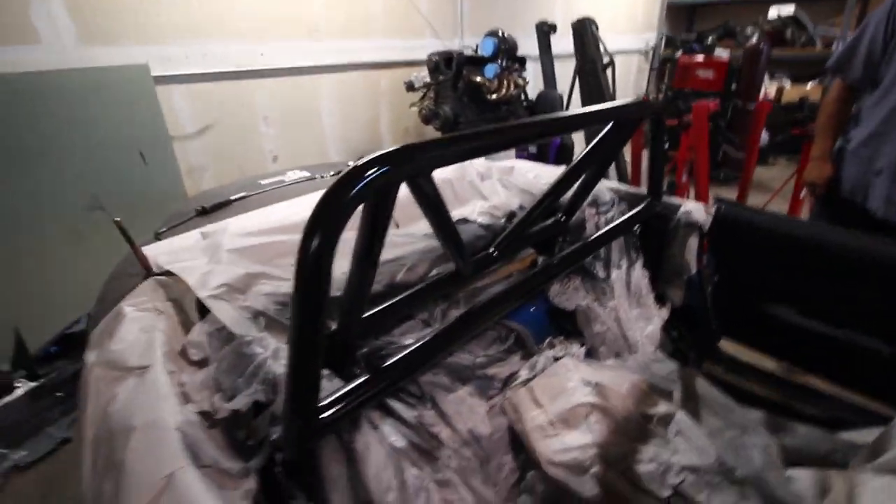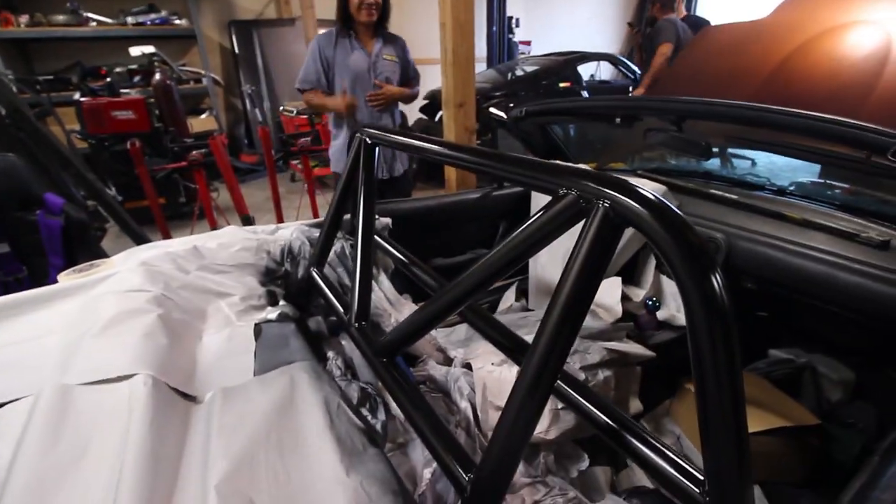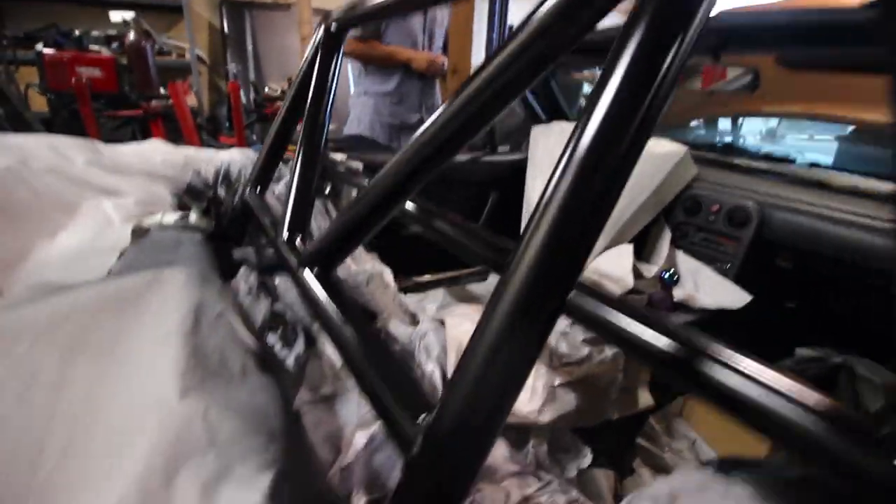Thank you so much for this — looks freaking awesome. I like black, I like how it's semi-gloss. The white was tight too, but I think the black came out pretty good.